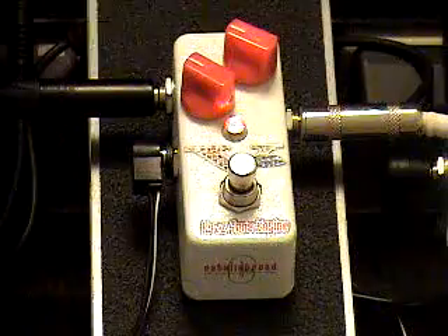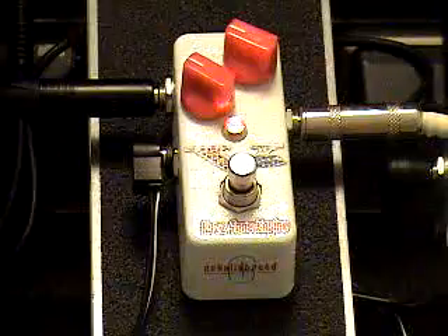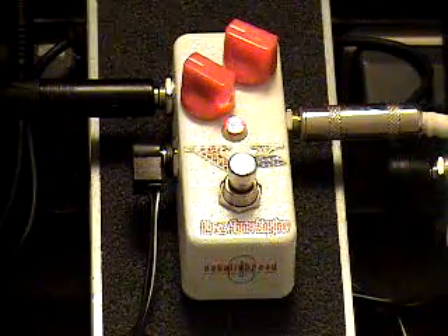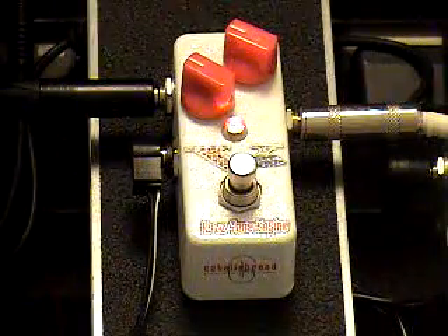I'm going to put the neck pickup here. So I'm going to turn the fuzz down here so you get an idea of how that is.